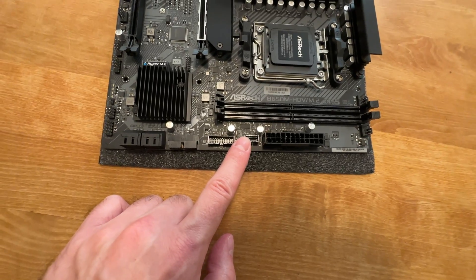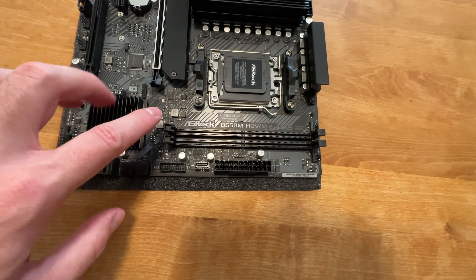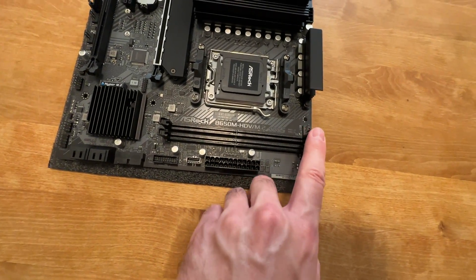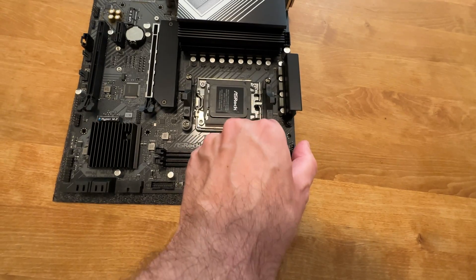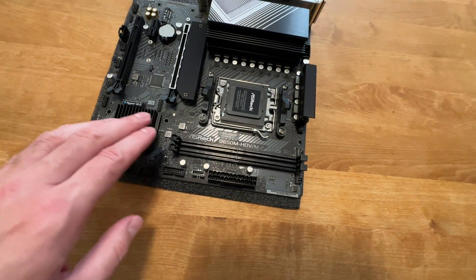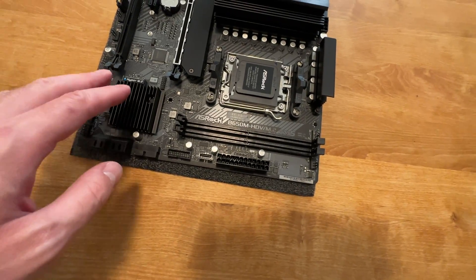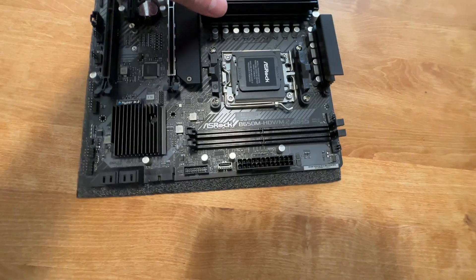USB 3.2 and USB 3.2 Gen 2 — that's the 10 gigabit version. DDR5 memory is quite fast as well; it supports DDR5 6400+ OC memory. And if you've been following the news, you may have noticed that AMD is actually working on improving that memory speed, so by the time you're watching this, maybe there is a BIOS out that supports even faster memory. Two memory sticks supported.